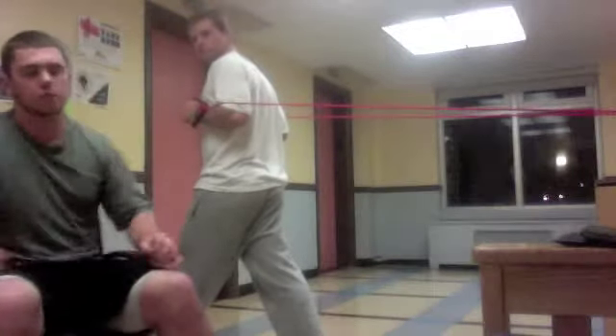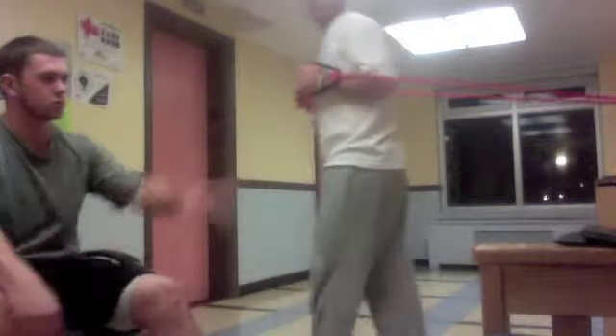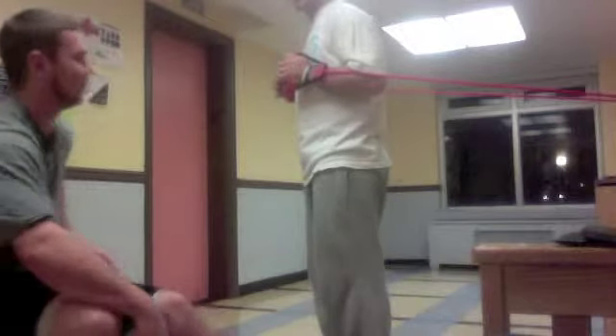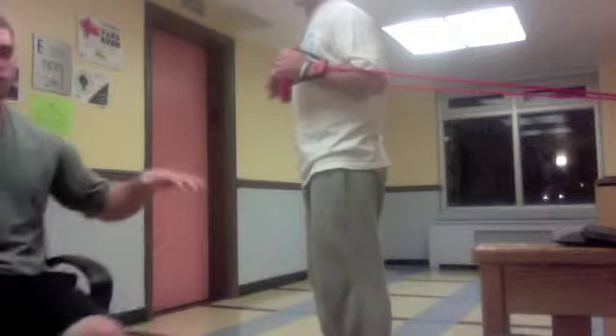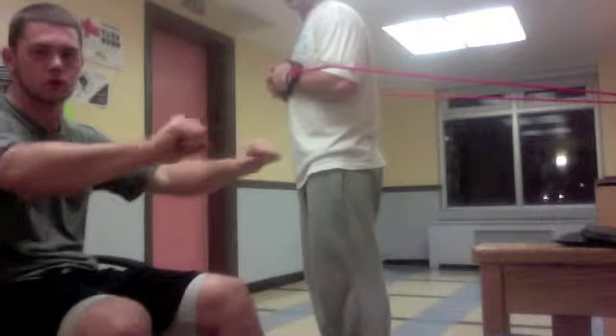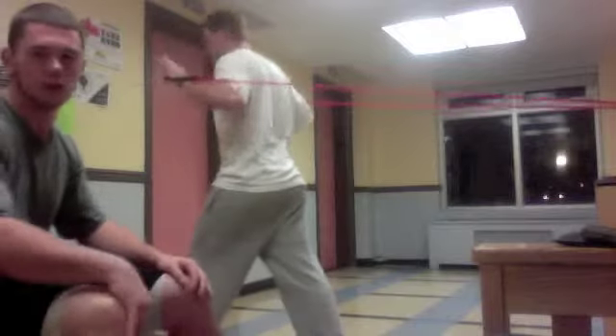The next exercise for boxing is the chest press with the bands. You tie it off on something sturdy, like a door, and you want to have them about shoulder width. Then just push forward — your ability to push your opponent around the ring is very key.